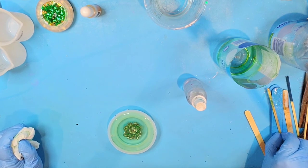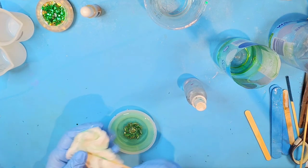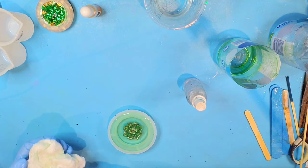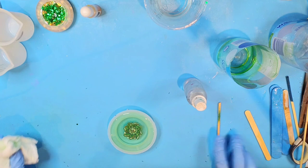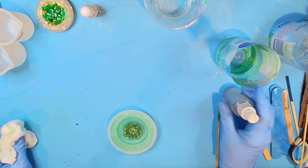It's looking pretty good. I'm going to go ahead and put it over on the drying rack to cure. Got a couple little pieces of green glitter in here. Okay, it's looking pretty good — we will be back tomorrow to demold this.